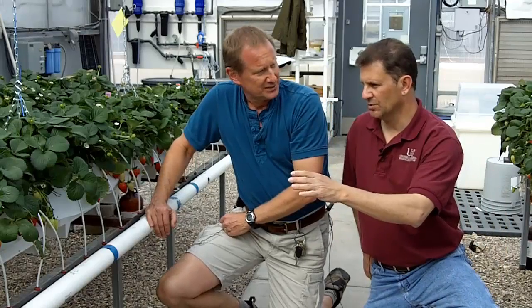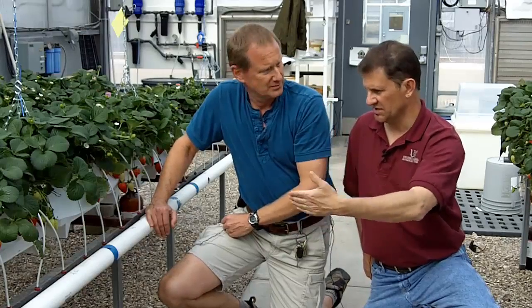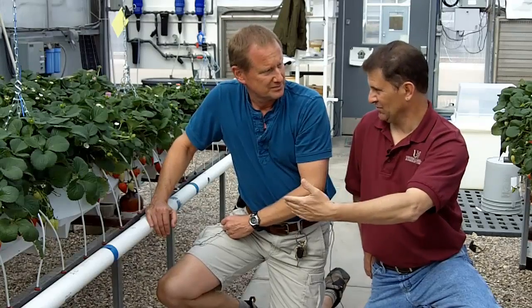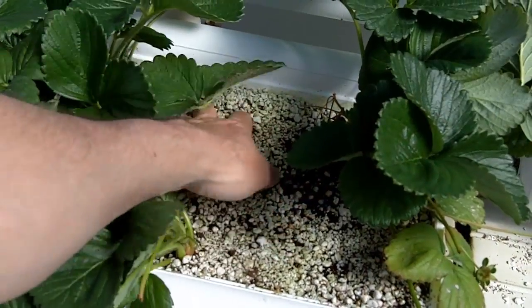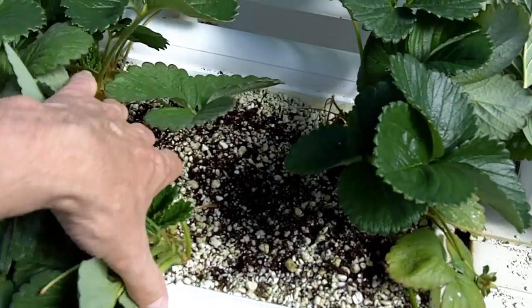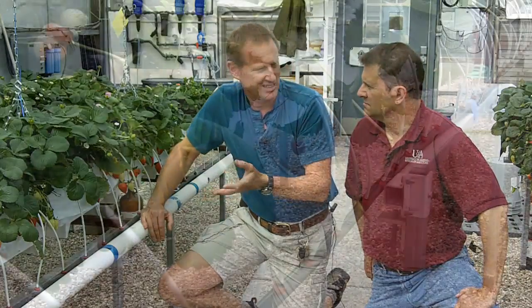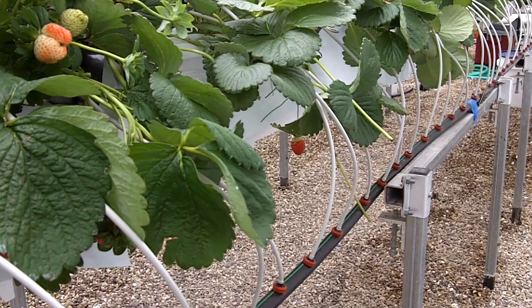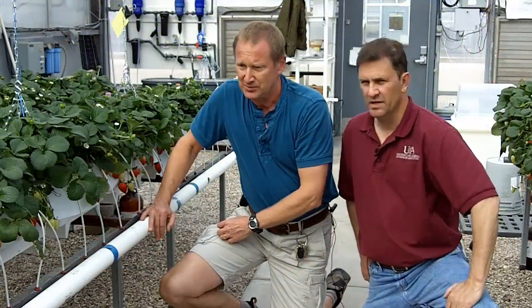Exactly what you deliver — the frequency, the volumes — depends a lot on the system and substrate you're using. Even different containers are going to have different irrigation requirements, and substrates absolutely will differ. We're using a one-part peat, one-part coconut coir, two-part perlite mix, which has a lot of water-holding capacity, so we're not irrigating that much — maybe 10 to 12 times a day, adding only several hundred milliliters of solution in a day. A grower with a different system or substrate will need to learn their system and make those adjustments.